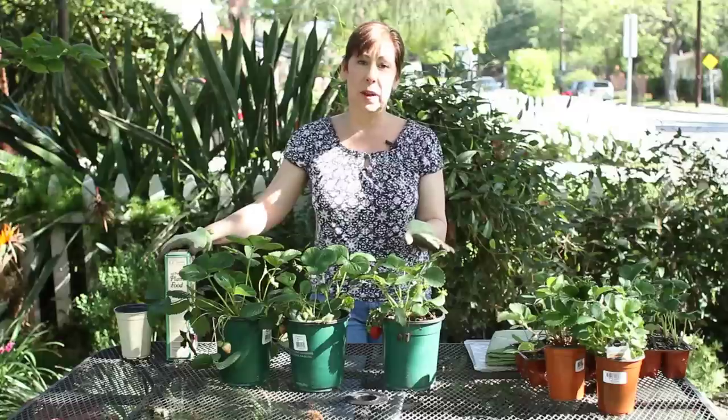Hi, I'm Angela Price from Eden Condensed Small Space Garden Design, and today I'm going to talk to you about how to fertilize ever-bearing strawberries.